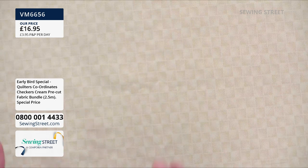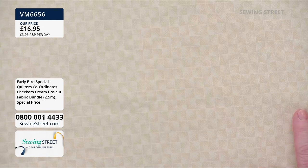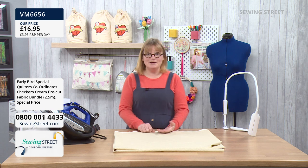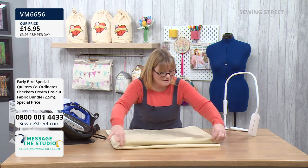It's printed in Japan, beautiful 100% cotton, and very good quality. It's just really useful, which is why we've done it as the early bird. Two and a half metres is a really useful length you can use for so many things — and half the stock has already gone!